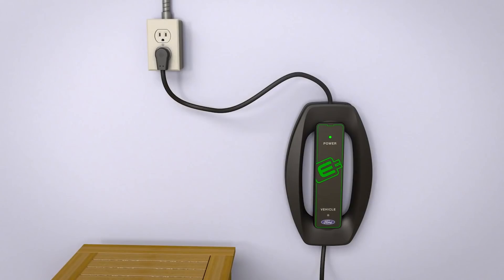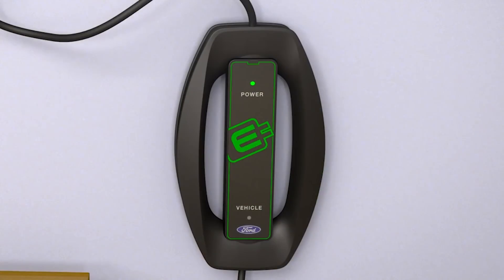You may also notice that the charge cord has multiple LED indicators to indicate that charging is in progress or if any problems have occurred. When plugged into an AC outlet and you see a solid green light, power is available but vehicle charging has not begun.